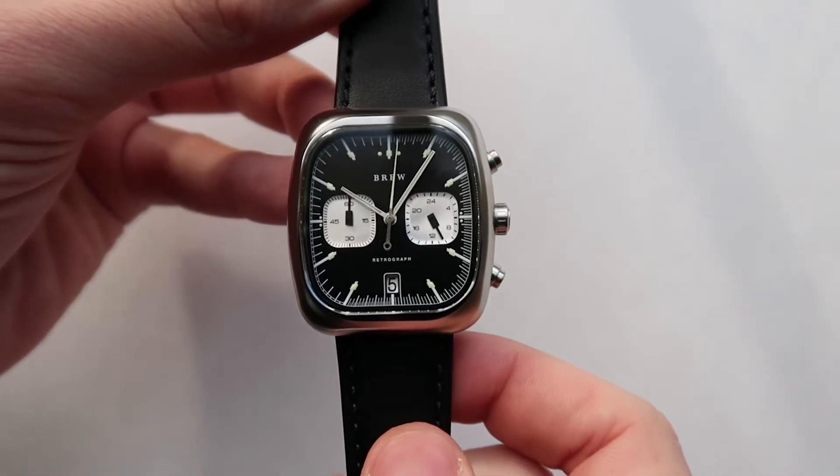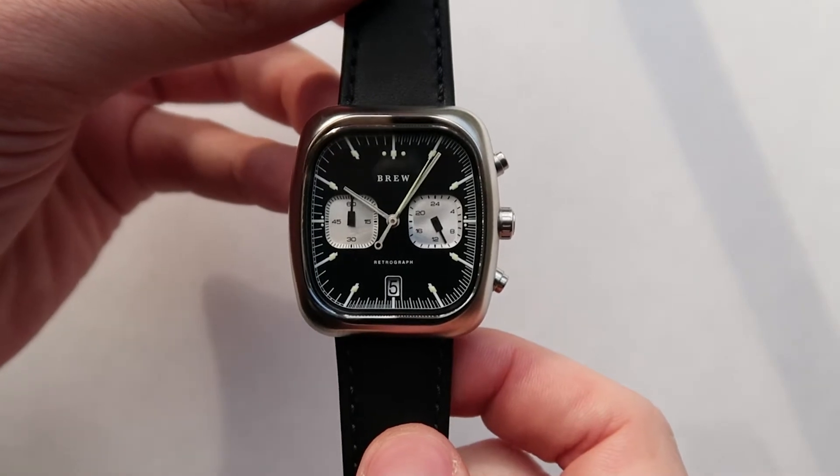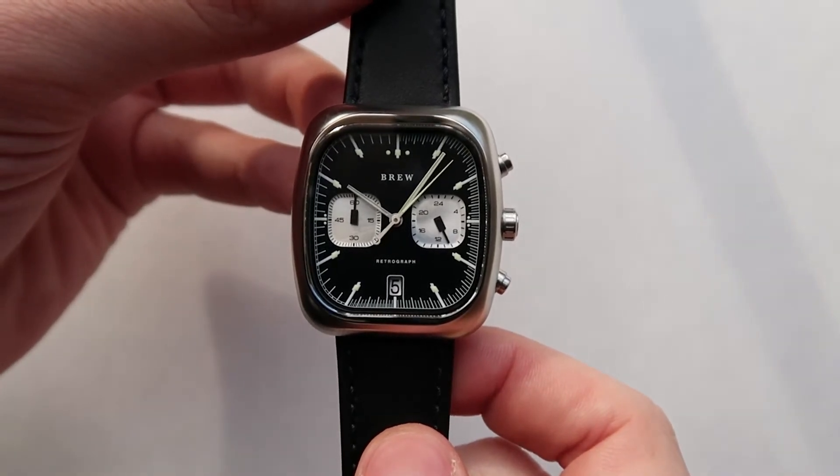Firmly push the top pusher to start the timer. The main second hand will sweep around the watch, counting the seconds elapsed.